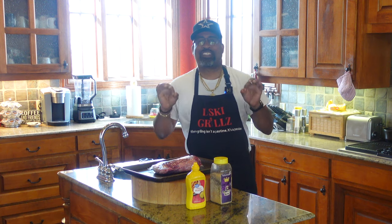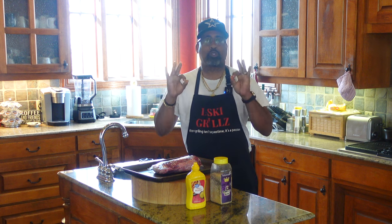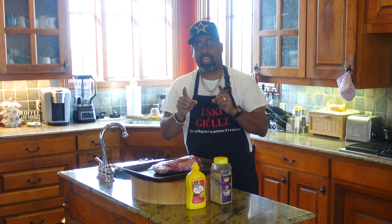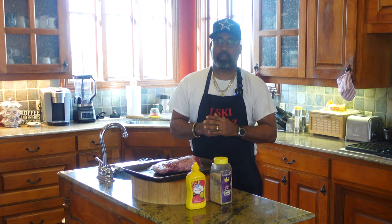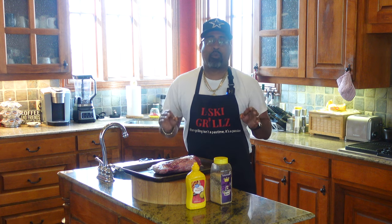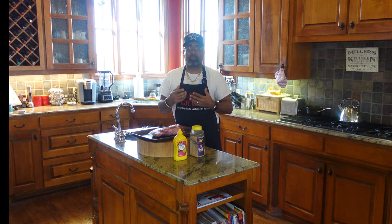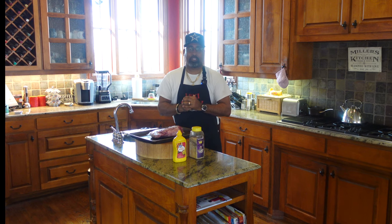All right folks, so you saw that intro. Now when you're talking prime tri-tip, you're talking about special, special beef. Put that in pair with the Gateway Drum Smoker — it's going to be phenomenal. No more than three, three and a half hours max and this baby should be done. So let's talk about what ingredients we're going to be using for today's cook, what type of wood, and just how this process is going to go.